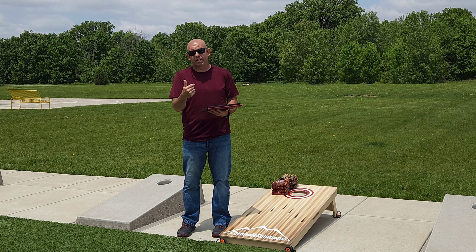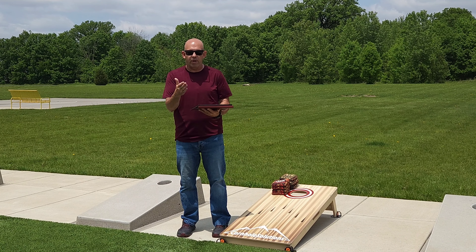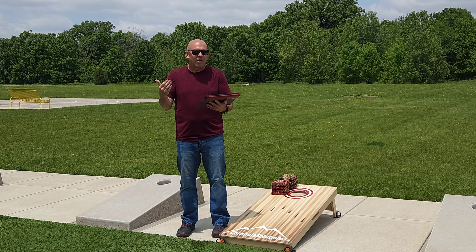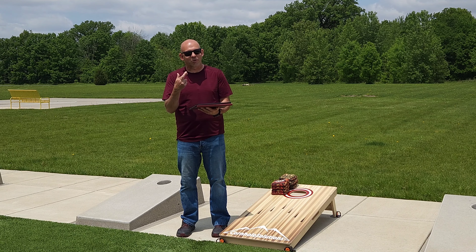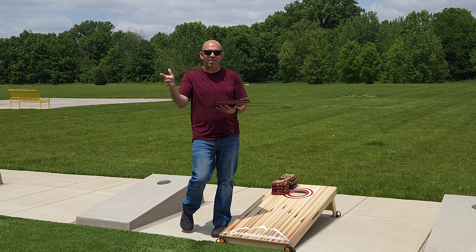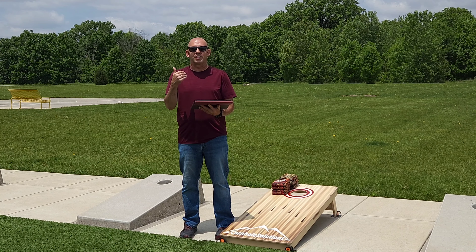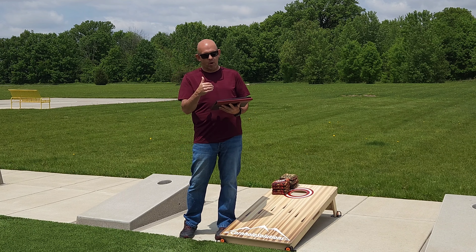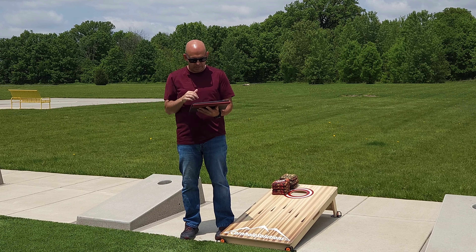Bear with me on this — this is actually the seventh time I've done this video. I did the first six in different settings, different ways, and at the end I watched them and I just wasn't happy. Hopefully the seventh time is the charm and this one will be beneficial. So fingers crossed. Let's dive into this breakdown and break down Alan's throw. Alan was nice enough to send in some videos of his throw, and I'm hoping I can break this down to help him as well as a lot of you watching.